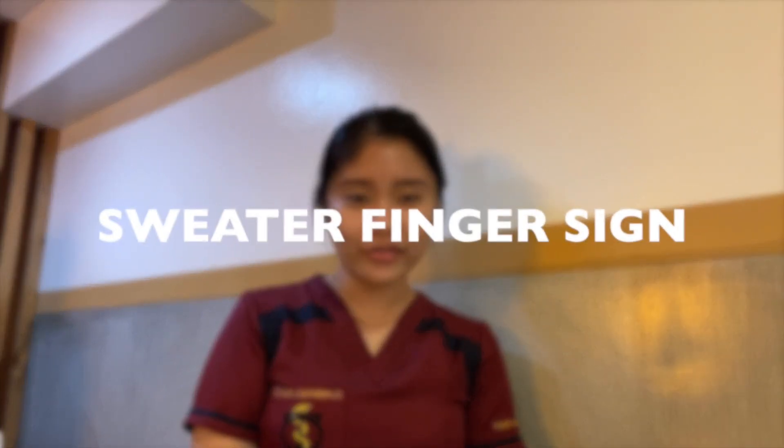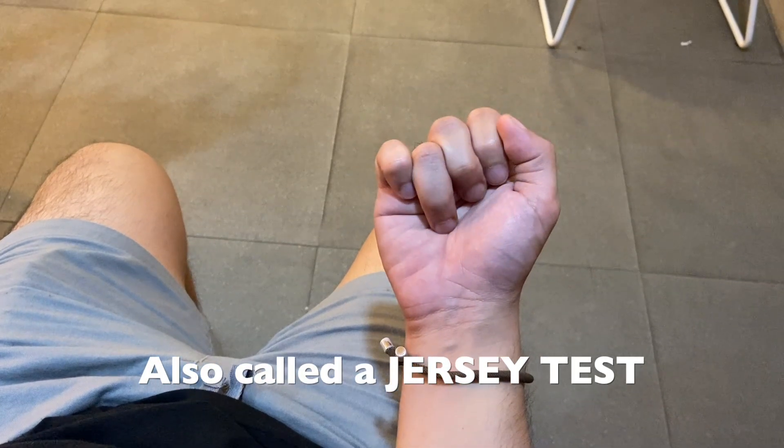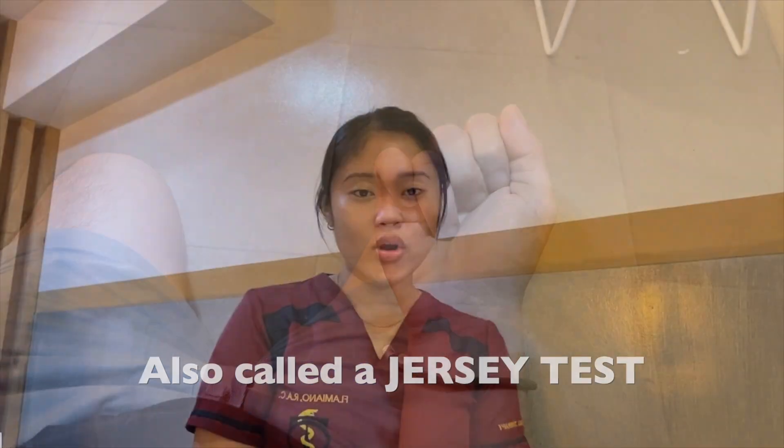Hello everyone, welcome to another episode of learning about special tests. For today's video we will learn about the sweater finger sign. A sweater finger sign is also called the jersey finger test.